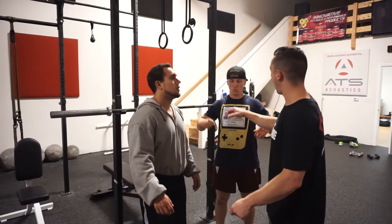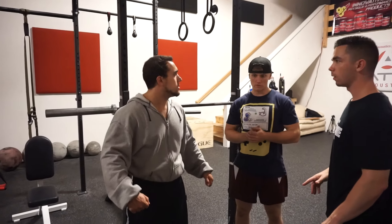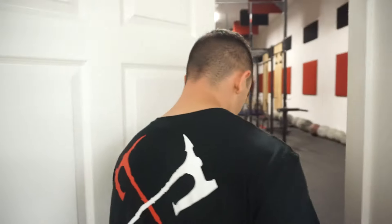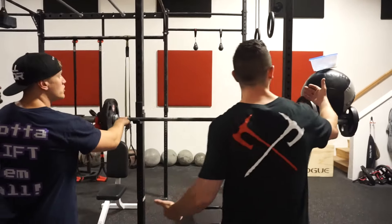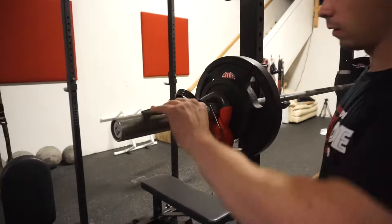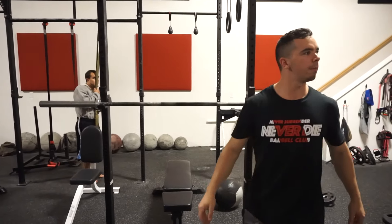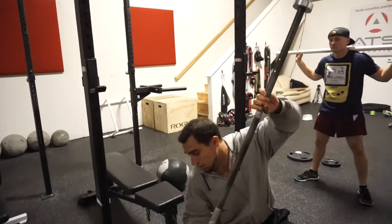All right guys, what I want you to do is load this bar up with 135. I'm going to the bathroom real quick, when I come back I want to see it loaded up. You guys got this? All right, I'll be right back. You gotta load it — what is this? 135, right? 25? You guys know how to count? Is that 21s pick 'em up? Does this face look very happy to you? No it isn't. You guys need to figure this out. I'm done here.